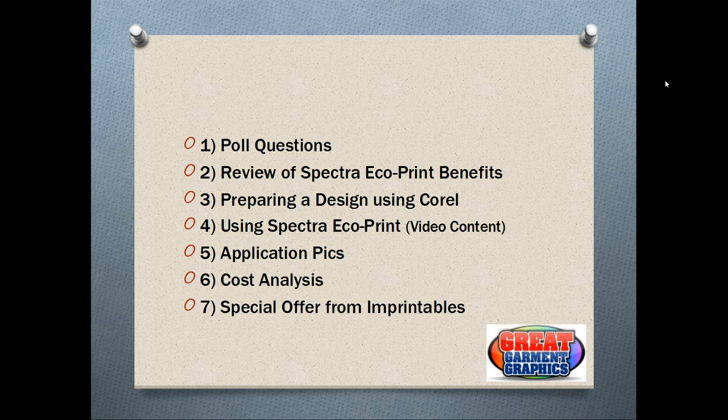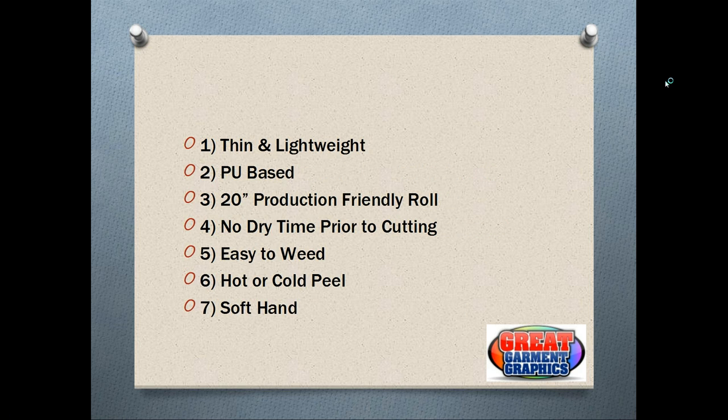Now we can get into the meat and potatoes of the presentation. The first thing we'll cover are the benefits of using Spectra EcoPrint. Number one in my mind is this heat applied material is very thin and very lightweight. Some products out there in the market do have somewhat of a heavy hand, which customers often complain about — so this one was brought on because it is very thin and very lightweight.